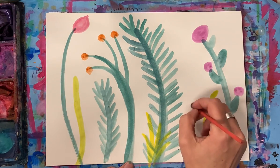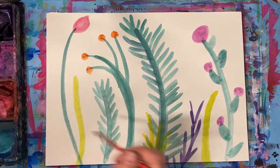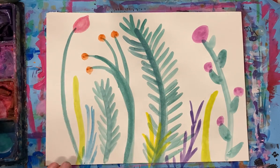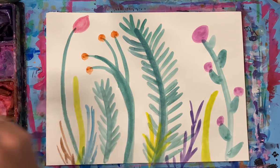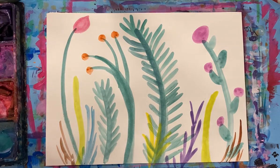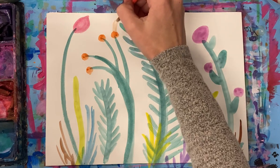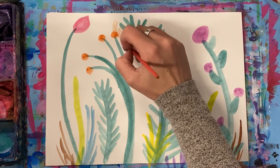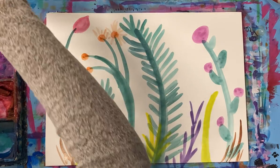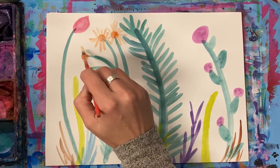Back here maybe some are farther away and some are closer. I think I'm going to add some flower petals to these to make them kind of look like daisies. This is just giving you some ideas of what you could add to your grasshopper's background.